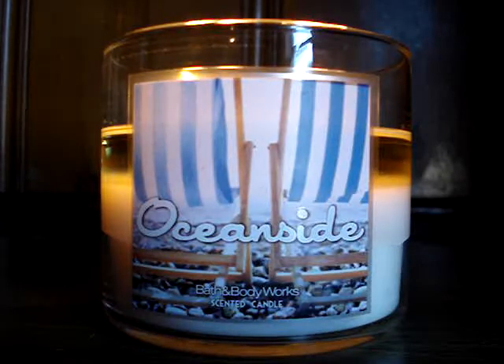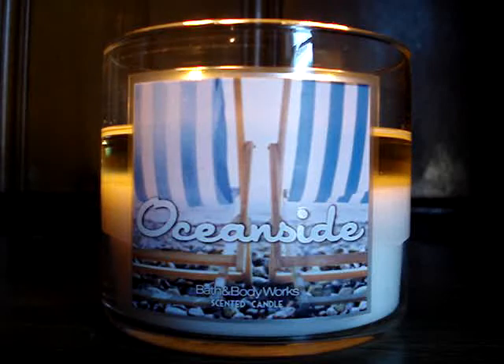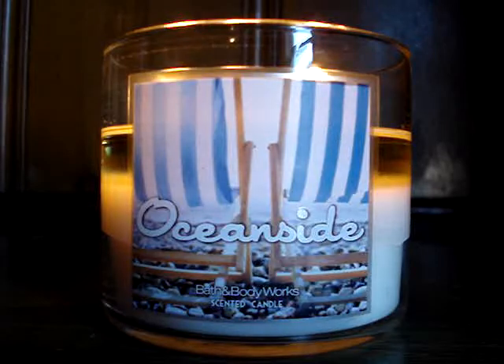But nonetheless, it's a great candle, burns well, okay scent — not crazy. I wouldn't buy in bulk. For you guys, next time around when it comes back out, repackaged, renamed — you know, I'll get it. But for me personally, I wouldn't grab like 10 like I normally do.